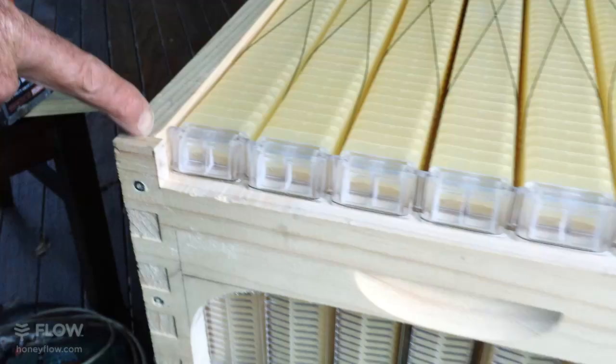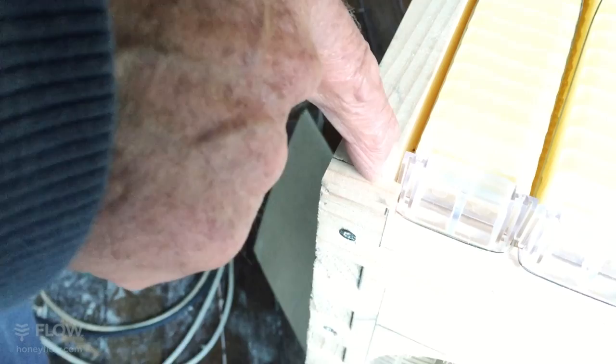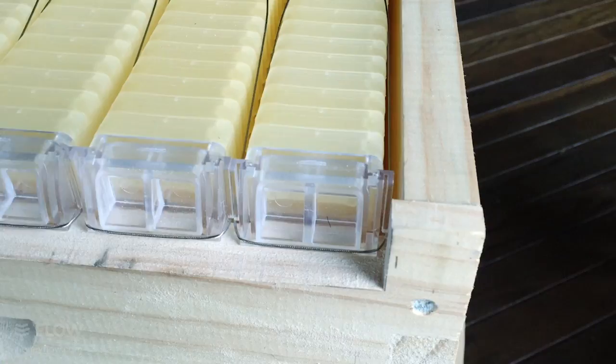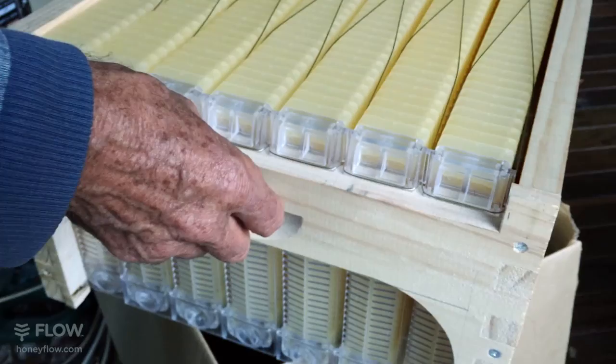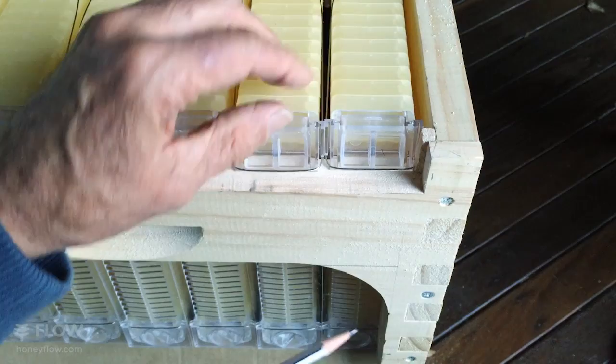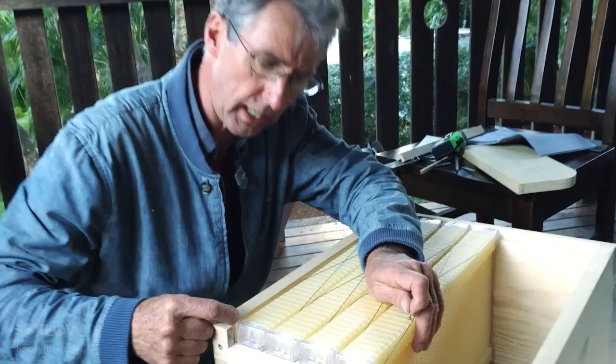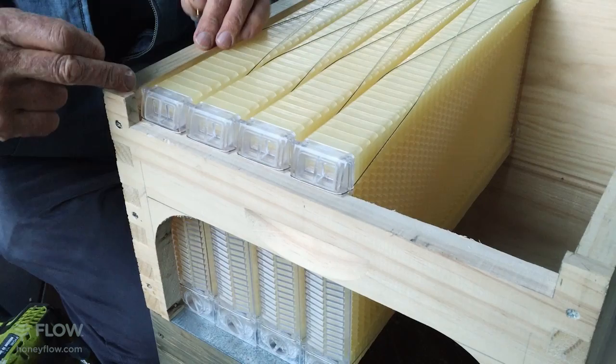This little gap needs to be less than around 2 millimeters — an eighth of an inch — less than a bee space. The same applies for the other end, and that's when the frames are all pushed close together. If there is a bee-sized gap, you'll need to make up a piece of wood or corflute or something that goes in there and can be nailed or glued in to make sure the bees can't come around the edge of the frames. If the gap isn't too big, just put a screw in right here.